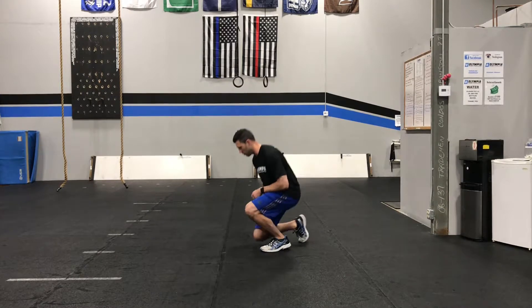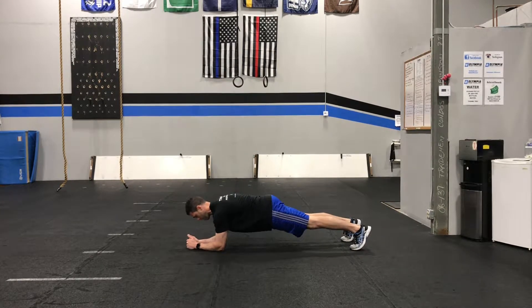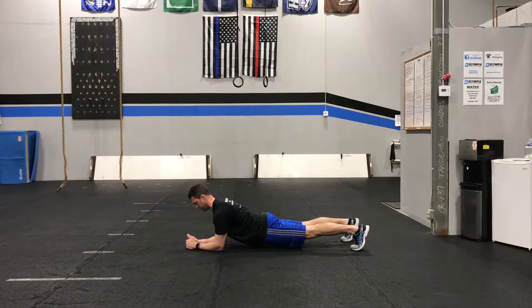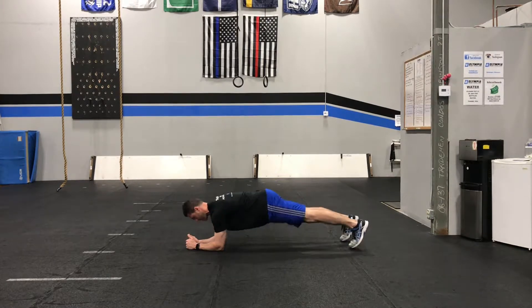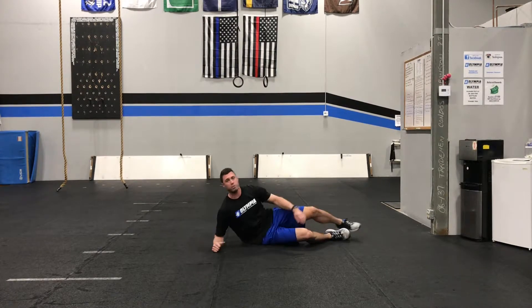So you're going to start off in a plank position. When we do our planks we're going to set up with our elbows right underneath our shoulders. Get a nice solid plank position going — we're not letting our hips sag, we're not letting them pike up, stay nice and level. Squeeze your abs and glutes as hard as you can. Try to pull your elbows down towards your knees and hold this position. As soon as you're done with this you're going to go right to a side plank.